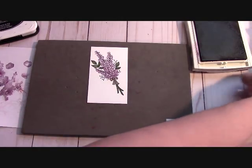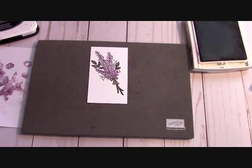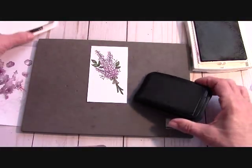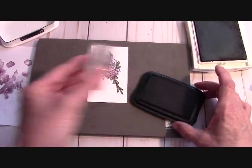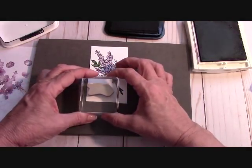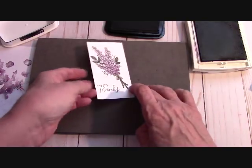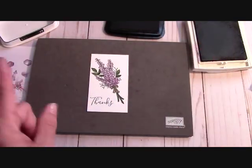Now we're going to get our 'thanks' from our Charming Cafe stamp — one of my absolutely favorites because it's so soft looking. This is red rubber, so you don't really need the foam mat, but I'll keep it there — it won't hurt anything. I'm going to ink that up in my Memento black ink, come right here and stamp — and that's perfect, absolutely perfect. Look at how pretty that came. I'm going to clean all this up and we'll put our card together.